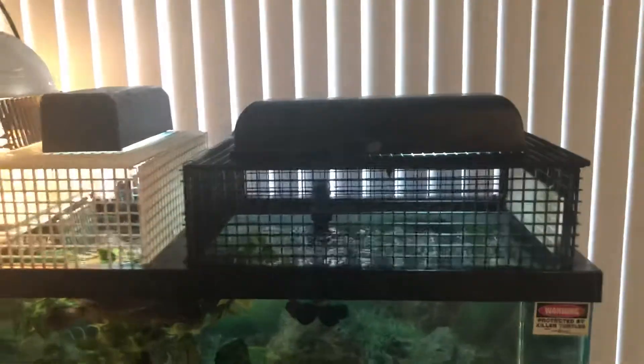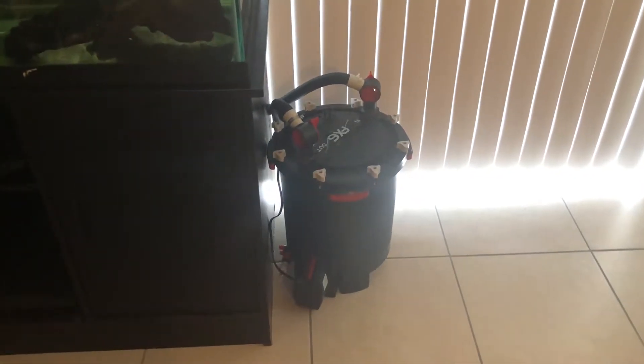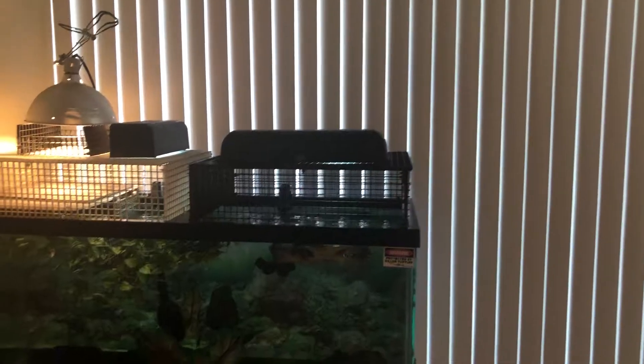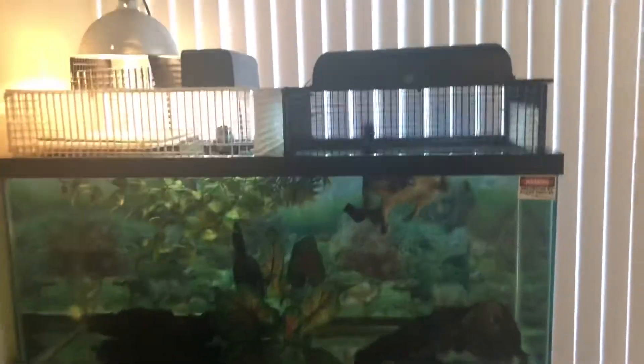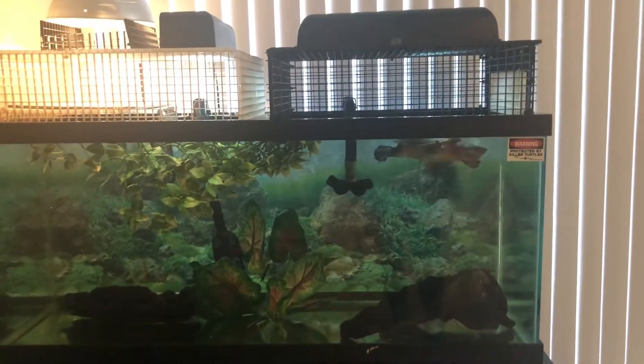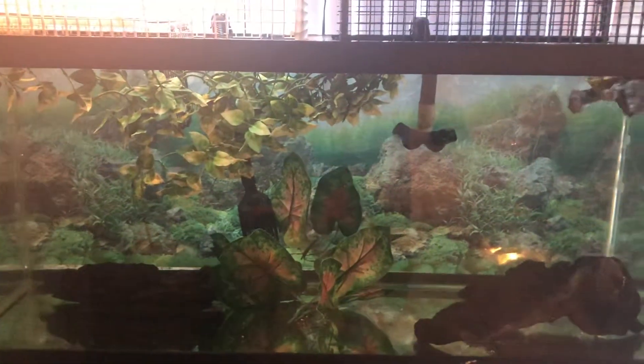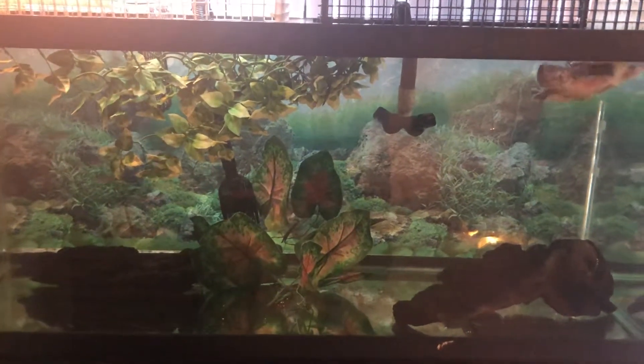Same tank, same lighting. We got the FX6 going strong — best filter I've ever owned in my life. As you can see, behind the tank is the door to my balcony. The only concern I have with that is all the extra sunlight that's going to be making contact with this enclosure may cause an algae issue in the future.